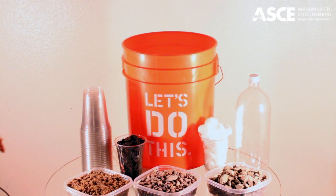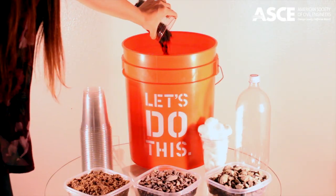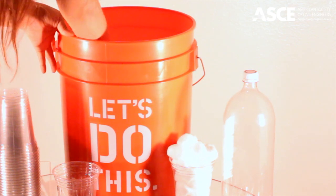You want to start off by adding some water to your bucket, then add your dirt, and take a spoon or something of that nature and just mix everything together.